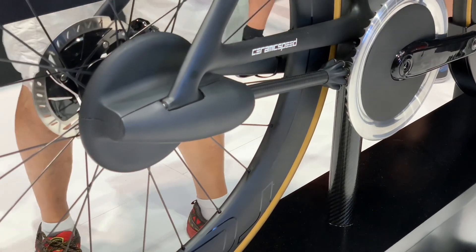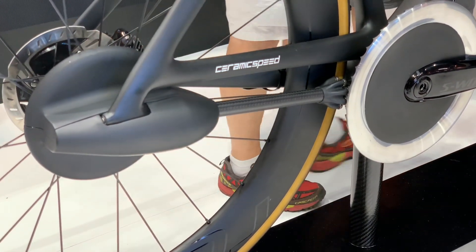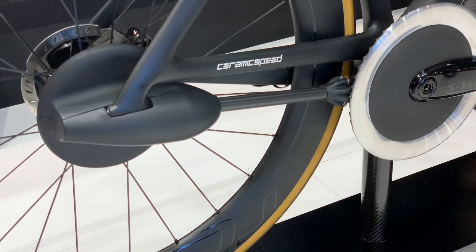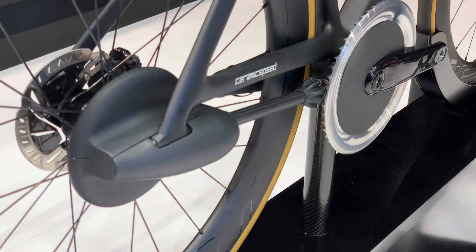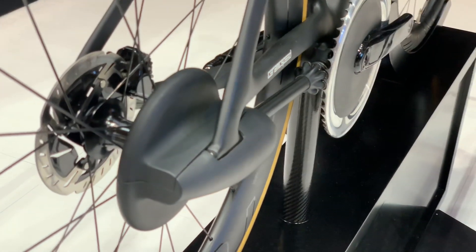One of the things you have to worry about with a mountain bike drivetrain is contamination. That's why they set up this covered system on an aero bike. This one's reduced down to 10 speeds because of different constraints with frame design, but it also shows how they could potentially make the system even more aerodynamic and keep it cleaner when you're riding around in muddy situations.